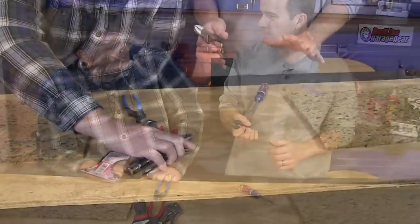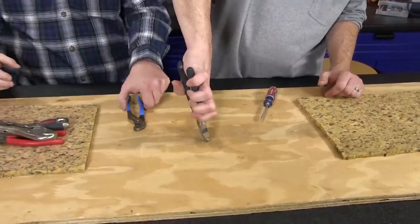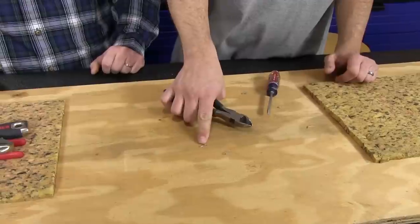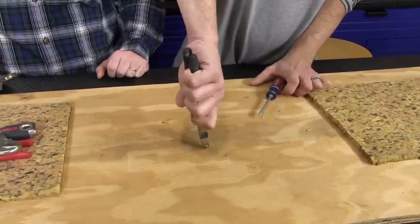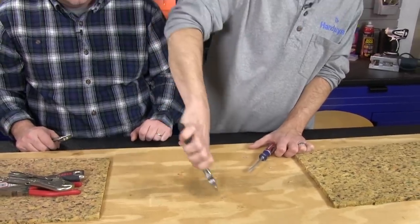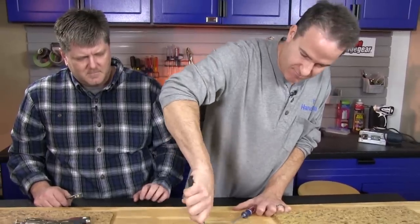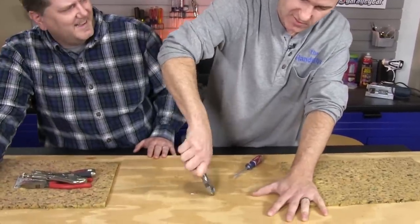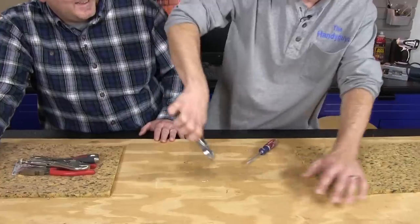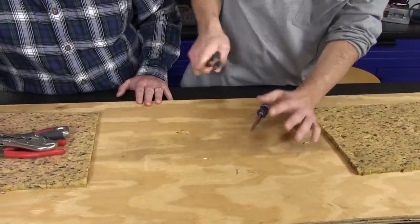These are diagonal pliers. The reason this tool is so good is because they can just grab these staples and dig in if necessary — if the staple has penetrated the wood — but they will just grab it and pull it right up. And even if they leave a little piece left, they will grab that very well and quickly. If you don't squeeze too hard, you can get to the point where you can quickly go to every staple and pull it out very fast.